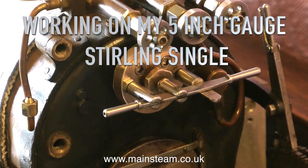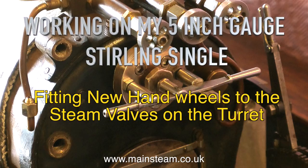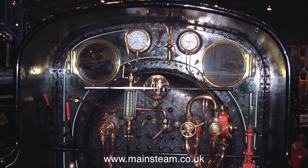Working on my 5 inch gauge Stirling Single, and this is fitting new handwheels to the steam valves on the turret. The original handwheels shown in this image were okay, but they don't look right really. When you look at the full size Stirling Single, there isn't a turret in that position anyway.